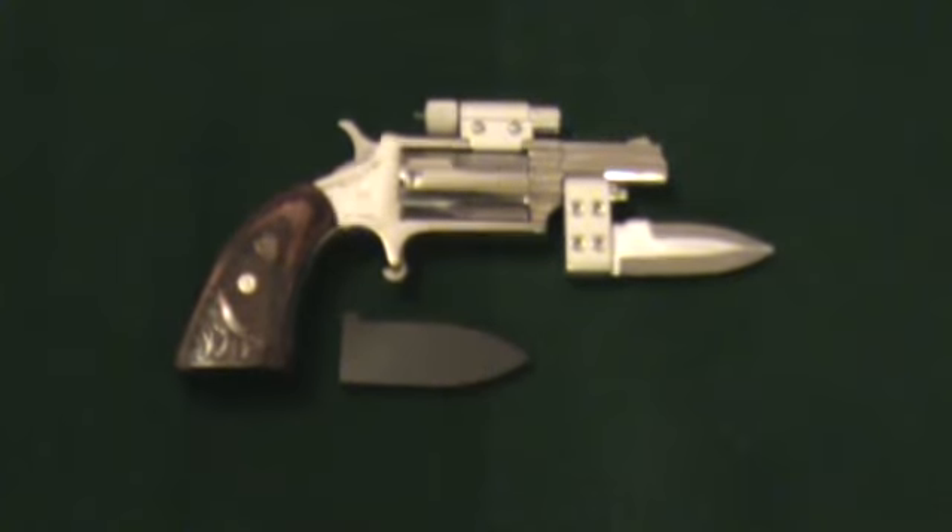I want to tell you guys what it's got. It's got a Laser Light laser. It's an inch and five-eighths mag, .22 Mag, North American Arms. The laser can be purchased through North American Arms, or you can get it at laserlight.com.